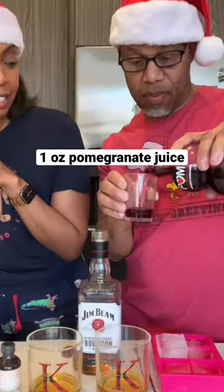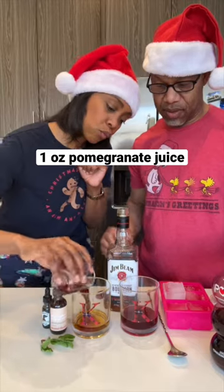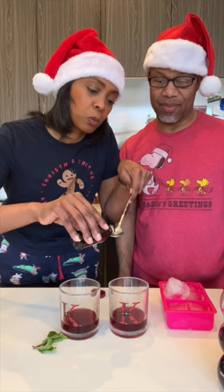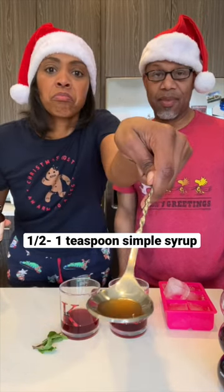We add one ounce of pomegranate juice, five drops of chai bitters, then add a half teaspoon of simple syrup. We had a flavored chai one, so that's what we used.